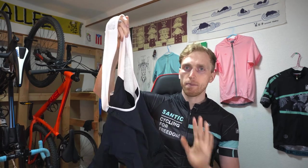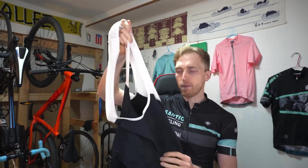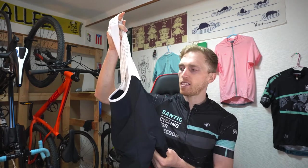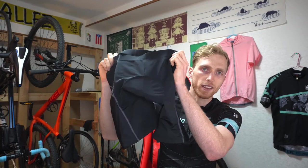Bib shorts help keep the shorts in position, so when you're getting out of the saddle to climb, and on those long days, you don't want them moving around and creating extra discomfort. The main disadvantage of bib shorts is you have to put these on underneath your jersey, so if you need to go to the bathroom, you usually need to remove your jersey and then remove the bib straps. So if you go to the bathroom often, maybe go with the regular plain cycling shorts.